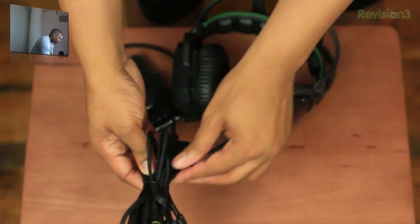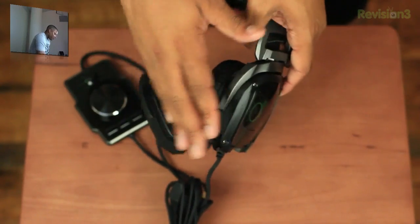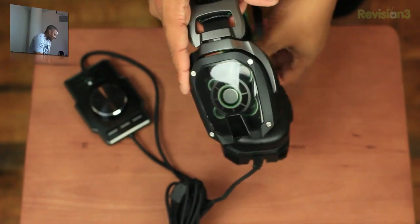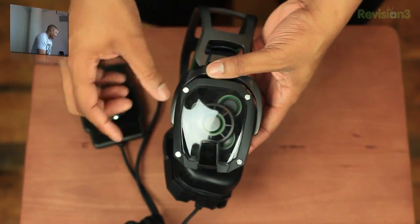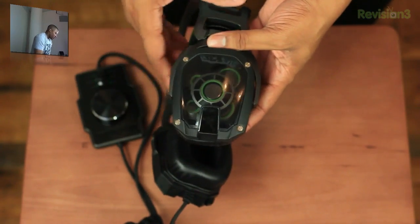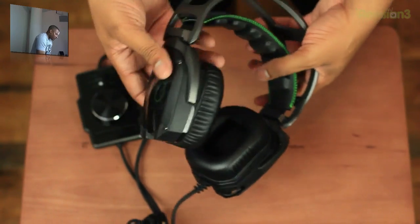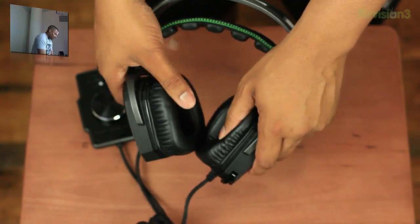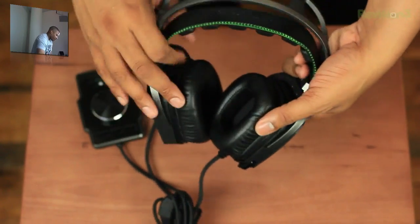It looks like there's a pretty long cord here. So let me take a look at the star of the show — this is the 7.1 TMAT gaming headset. I do like that it has a clear faceplate; you can actually see all the individual drivers and where they're placed in each ear cup. And just touching the ear cups and pushing in on them — these feel like they should be very comfortable.